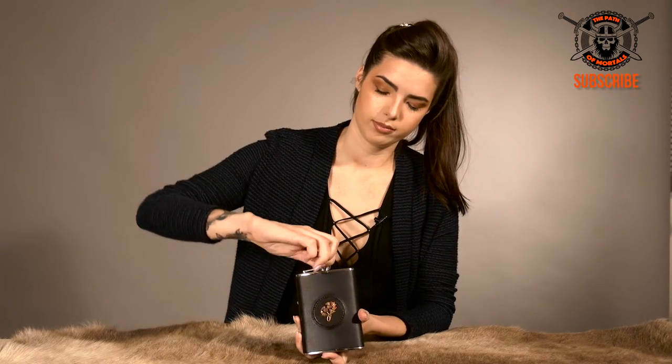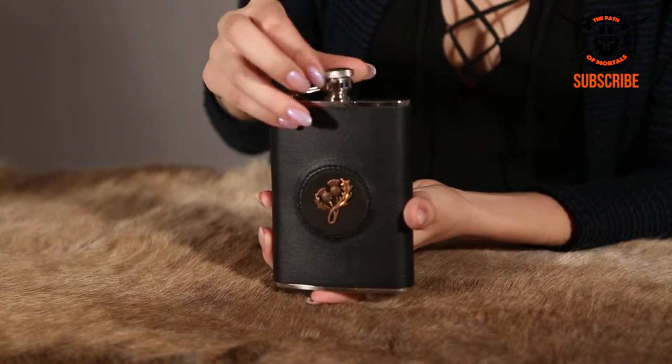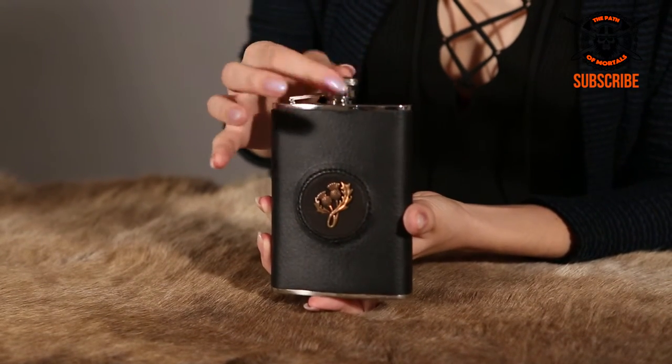You can unscrew the top — ta-da, it stays attached, perfect, just in case you lose it, you don't want to do that. Screw it right back on and there you go.